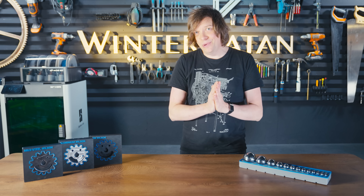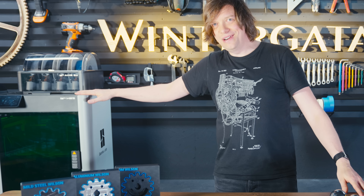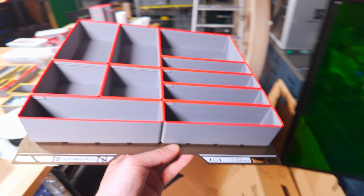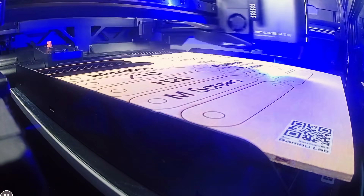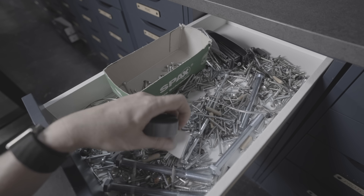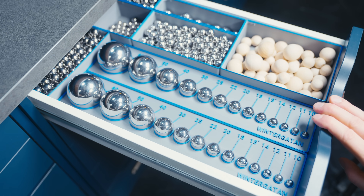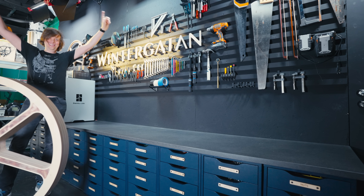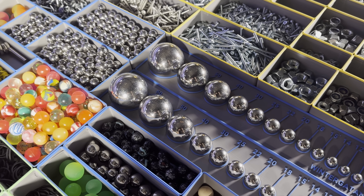I want to thank BambuLab for sponsoring the Marble Machine project. I printed 351 hours on the brand new H2S and this machine is true plug and play — I can focus on designing cool stuff instead of problem solving, and it's the same with the laser cutting part: it just works right out of the box. BambuLab calls the H2S a personal manufacturing hub and my main feeling is that it's a great tool that keeps me focused on being creative. The H2S has a servo extruder that can push filament through the nozzle faster, printing up to 30% faster, which was really helpful on a monster printing project like this.